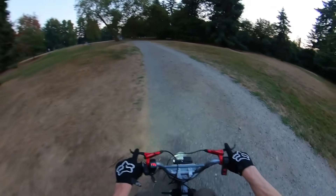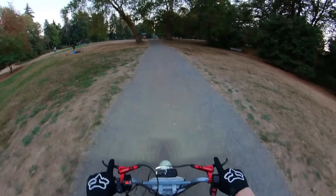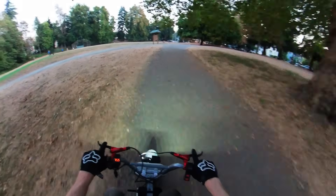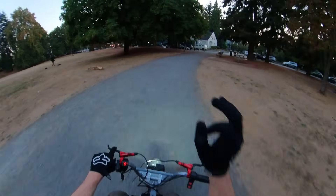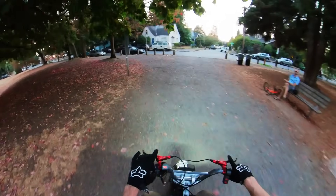I also went from an 11-tooth sprocket in the front to a 13-tooth. That technically brings down the torque a tiny bit, but it gives us a lot more top-end in the middle range of the bike's power band. It is so much better, so much meatier. I would highly suggest it even if you're doing wheelies — a 13-tooth is absolutely worth it.